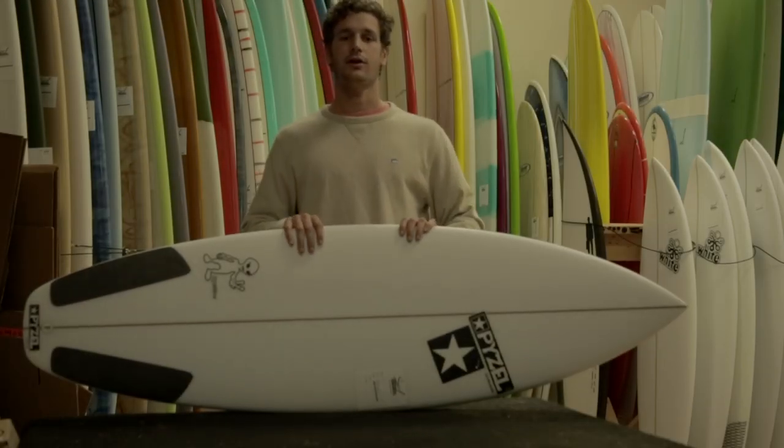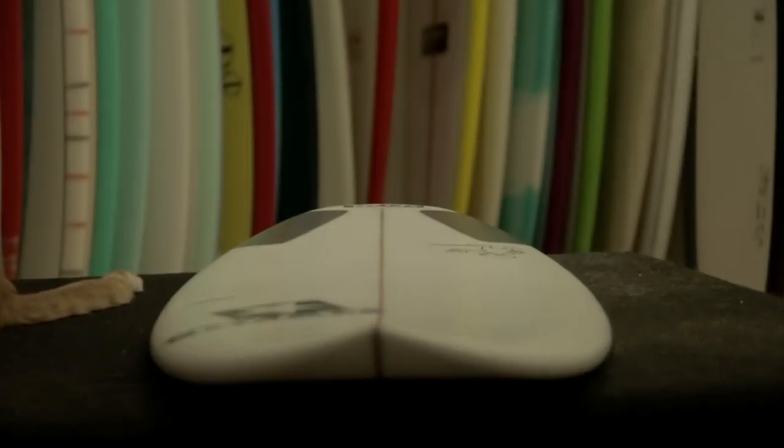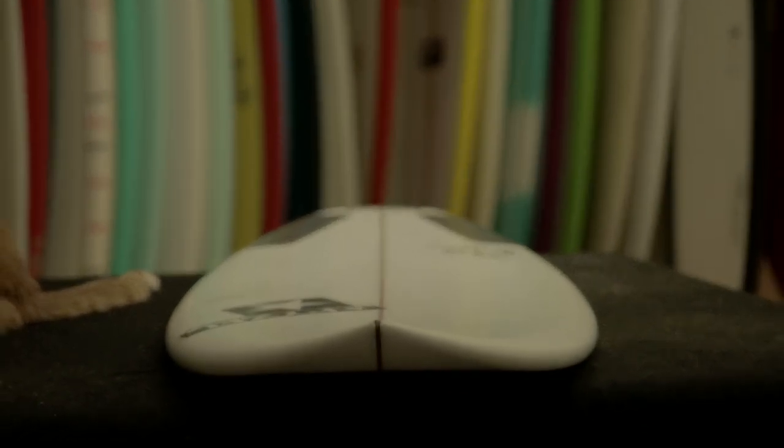The Paisalian has a low front entry rocker and a lot of curve coming off the tail. This allows the board to stay loose and fast, and also propel through the flat sections.